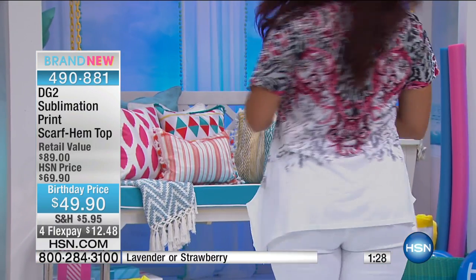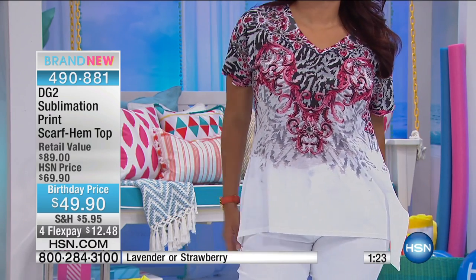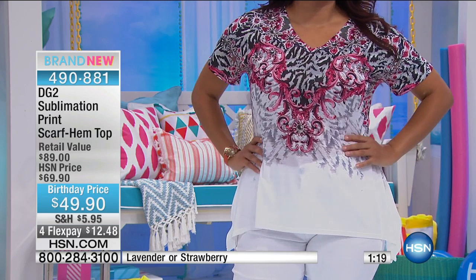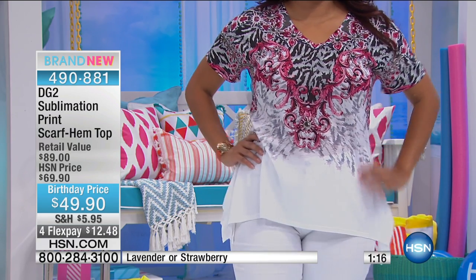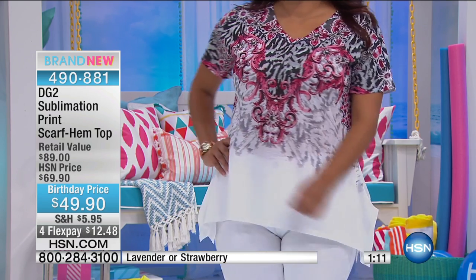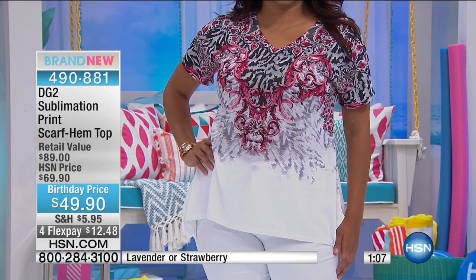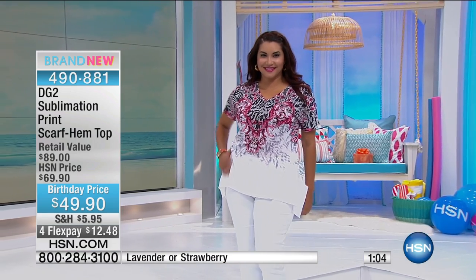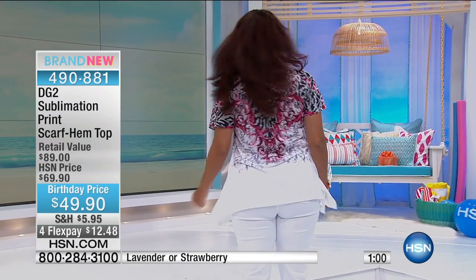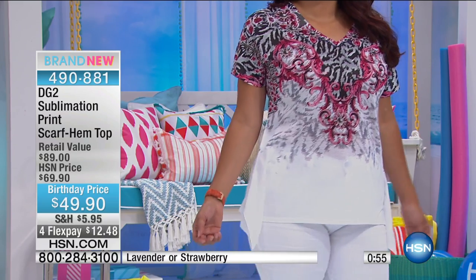How do you do a sublimation print? It's fascinating. You take a silk screen, you photograph it, and when you photograph it the dyes go into a piece of paper. You lay it down on a table, put a million pins into it, lay that paper down, press on it with a hot iron, and you get this print. Imagine how long that takes for each one — but you get a lot of gradation of color and a ton of detail in the print without having to spend a fortune.